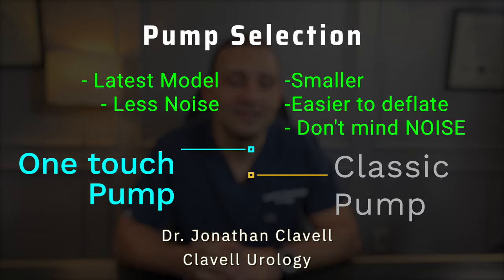Both Coloplast and Boston Scientific engineers continue to work on providing men with the best, most natural, and most durable implant they can create. Science continues to advance every day. In summary, most men go with whatever their surgeon recommends. However, if someone wants the latest model or a pump that makes minimal noise, the one touch is the way to go. If someone has a smaller scrotum or wants a pump that is smaller and easier to find the deflate valve, and doesn't mind noise, then the classic is the way to go.